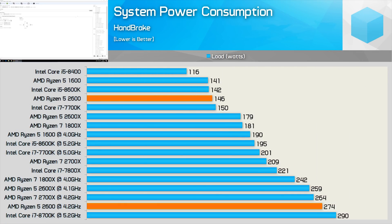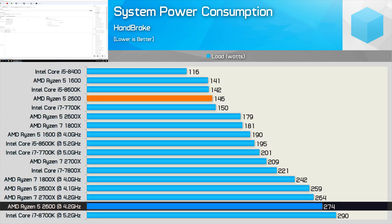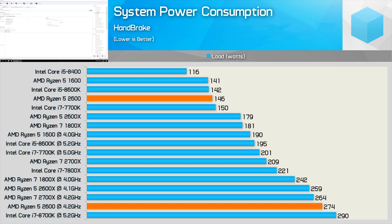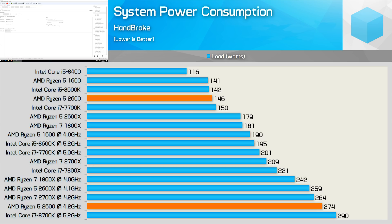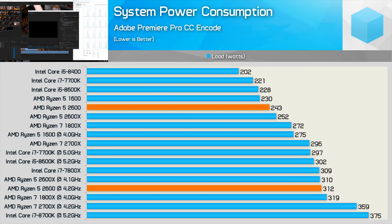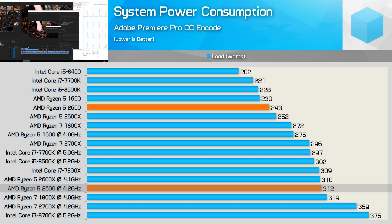The Handbrake results are a bit of an eye-opener. Usually overclocking throws efficiency out the window, and prior to overclocking the 2600 is extremely efficient. But once overclocked for this benchmark, total system consumption climbed by 88% — the only result likely to be worse would be an overclocked 7800X. In the Premiere encode results, the overclocked 2600 increased total system consumption by just 28%, versus 32% for the 8600K once overclocked — a decent result for the second gen Ryzen CPU.